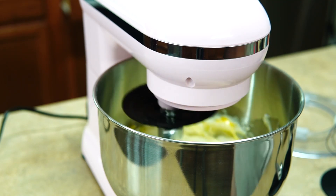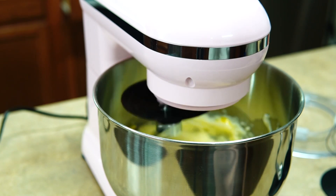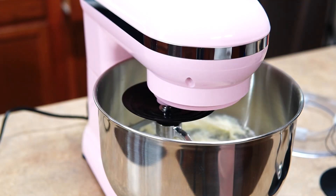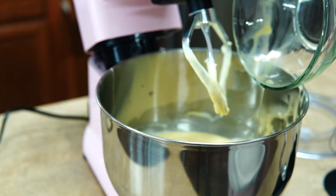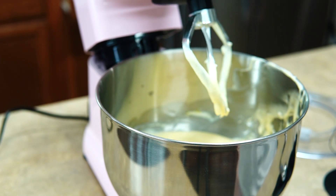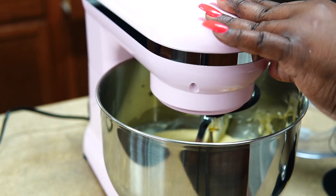I added three eggs at a time. Don't forget to check out my description box — the ingredients will be below. Next I'm going to add the last three eggs. You can add two at a time or three at a time; it doesn't matter, just don't add them all at once.